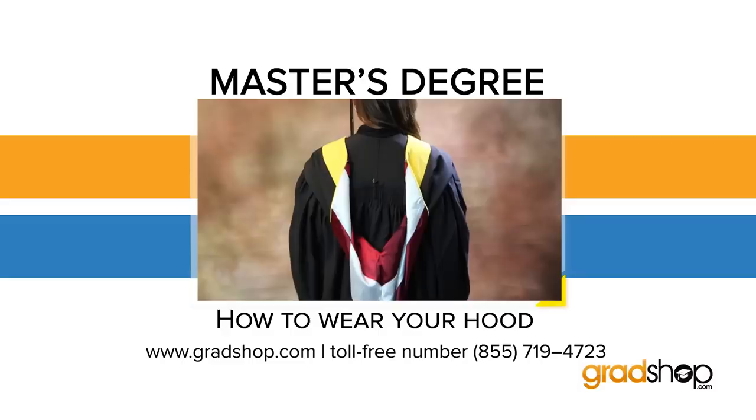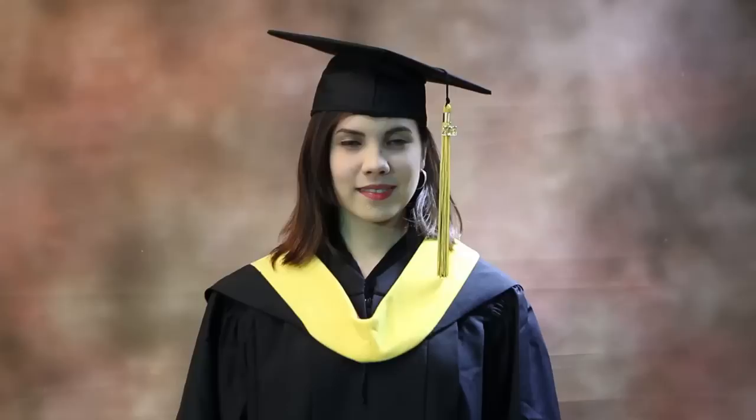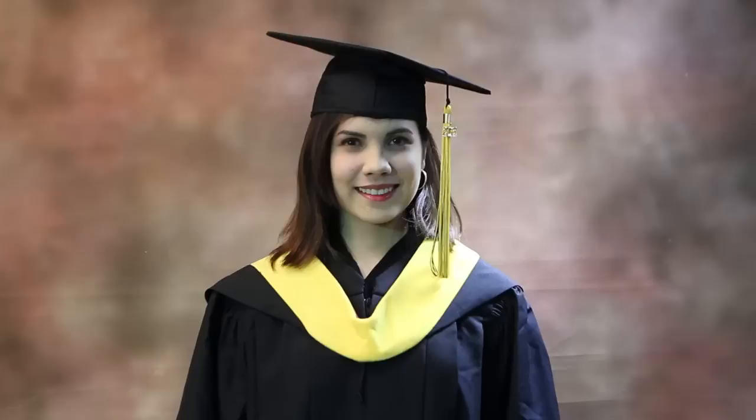The academic hood is a symbol of your personal and academic achievement. It's the means by which your degree and the college awarding the degree are easily identified. The size and shape of the hood show the degree level, with the doctor being the largest, followed by the master. The colors of the satin lining are those approved by the college or university where the degree was earned, while the color of the velvet border indicates the field of study.